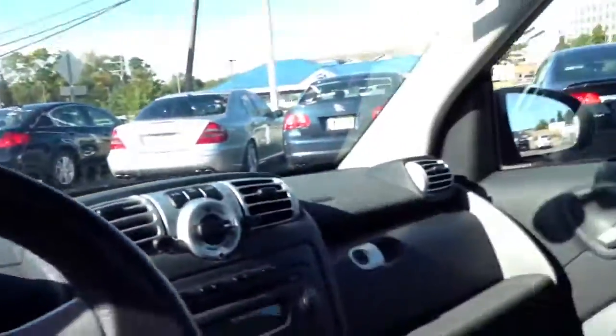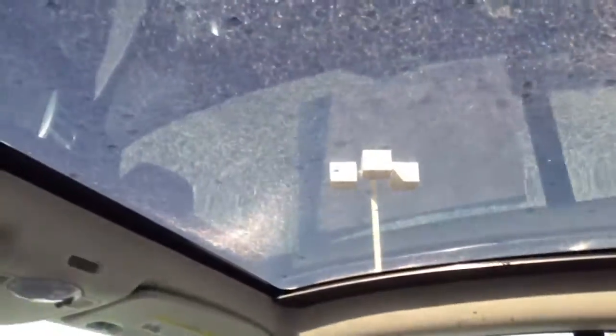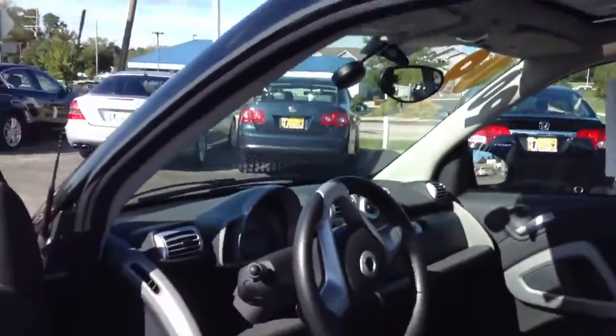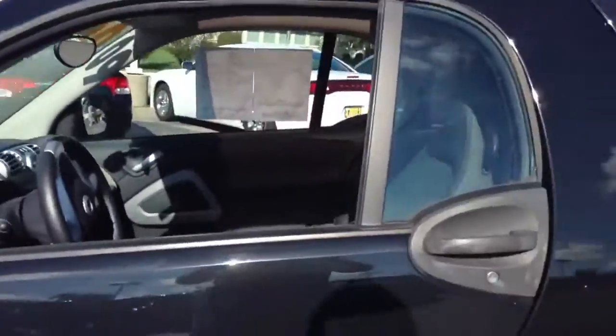Dual bucket seats. Nice audio system, CD player. Twin clutch automated manual transmission — have no fear, it is an automatic. Nice big speedometer right there, and this really cool moonroof here. This is a nice little micro car, nice little gas saver.